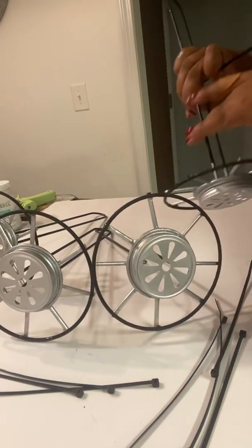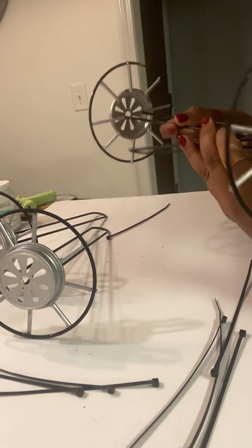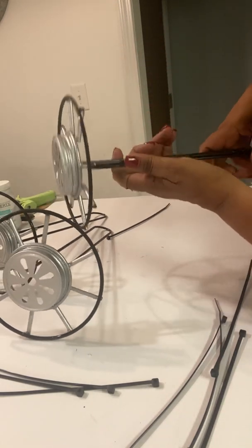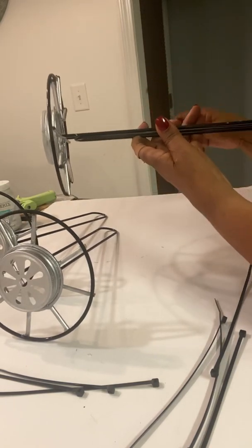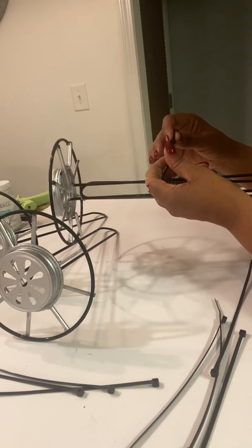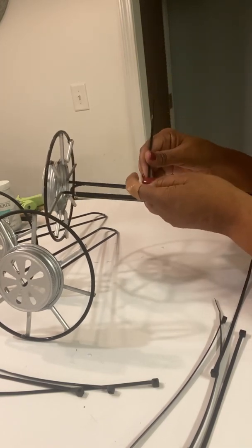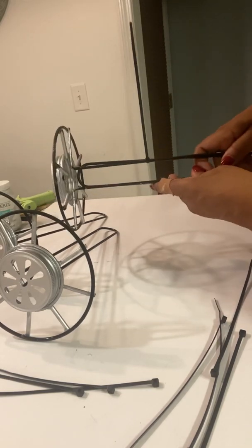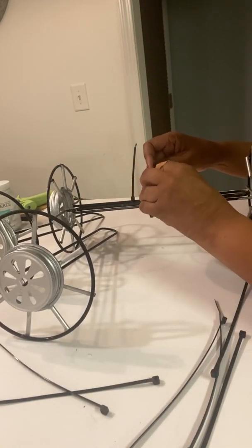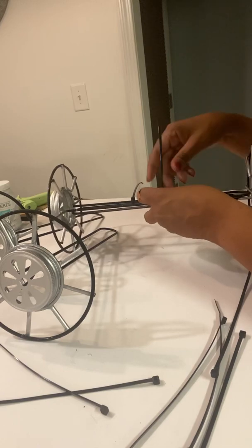The last thing you'll do with the four wheels before putting them aside: get two of the wheels and turn them opposite ends of each other. Place one on top of the other, then get a zip tie and hold it really, really tight on one end. Do the same thing just across from that one — put it really tight.